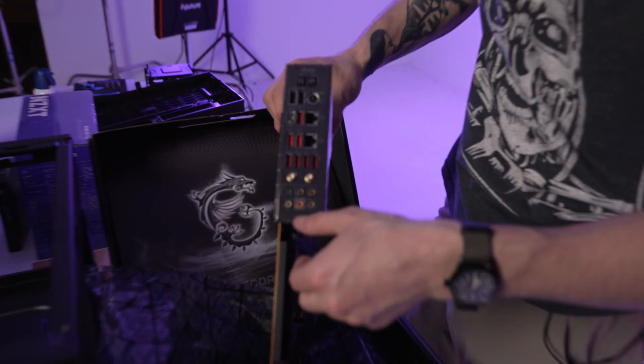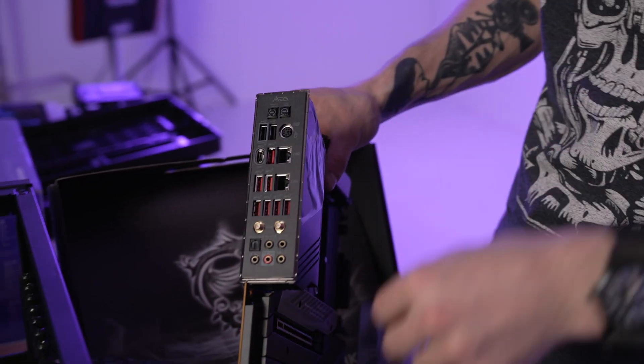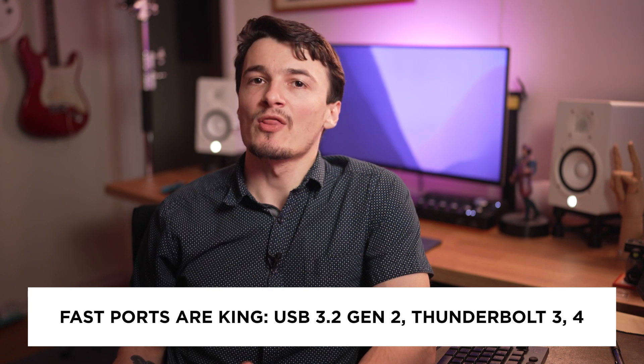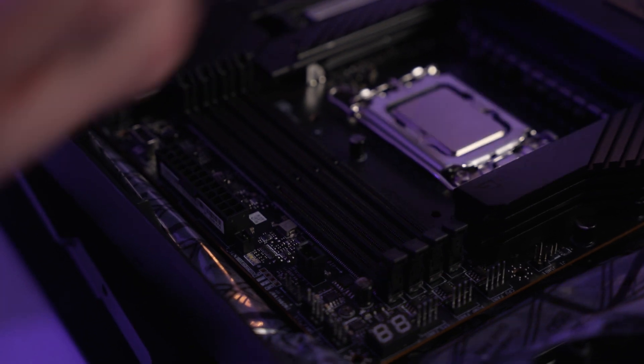I went with the MSI Z690 MEG Unify motherboard because, as Gamers Nexus put it, it's a utility motherboard. It has a lot of ports, and as an editor there is nothing I want more than a lot of ports — specifically fast ports: USB 3.2 Gen 2, Thunderbolt 3, or Thunderbolt 4. Besides the ports, this motherboard also offers the new PCIe Gen 4, DDR5 support, and 5 M.2 slots for fast NVMe storage.